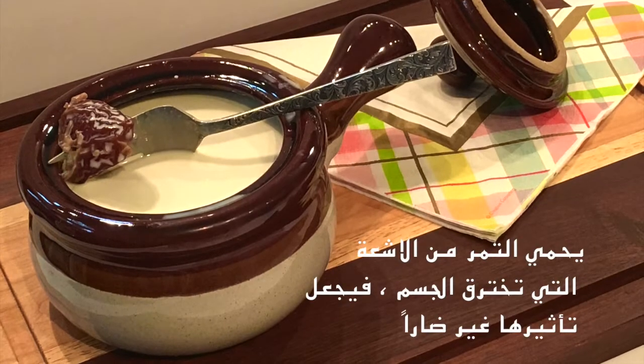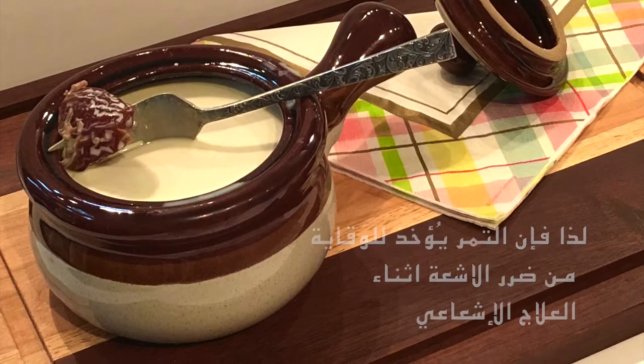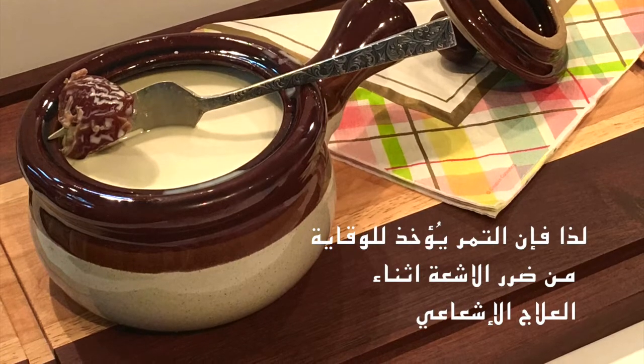يحمي التمر من الأشعة التي تخترق الجسم فيجعل تأثيرها غير ضار، لذا فإن التمر يؤخذ للوقاية من ضرر الأشعة أثناء العلاج الإشعاعي.